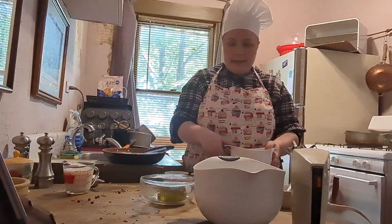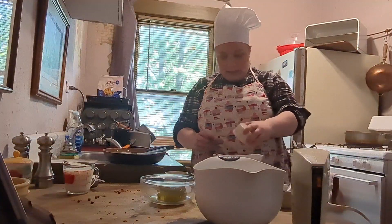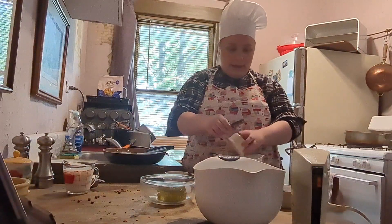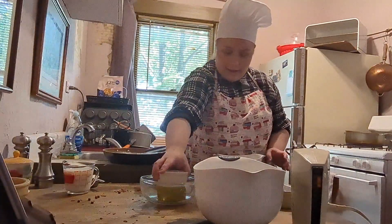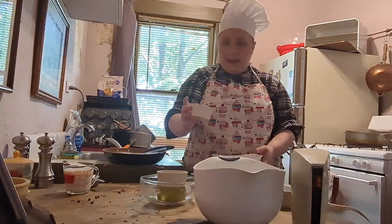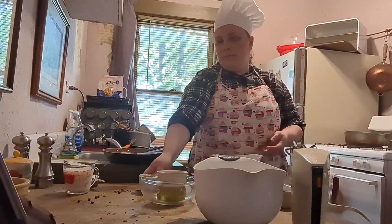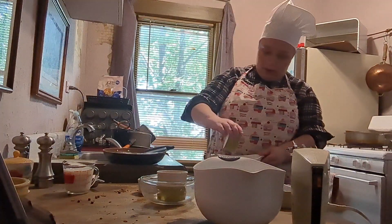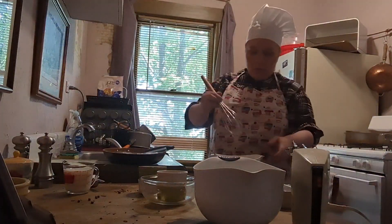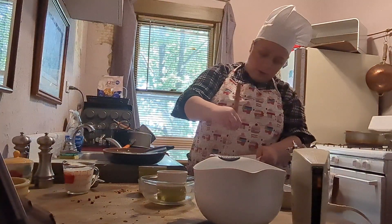Oh, sorry — my cat wanted to make an appearance. Where was I? Oh yeah, the baking soda. Again, I apologize for my cat. Now you take half a teaspoon of salt and half a teaspoon of cinnamon — one of the key ingredients. Now grab your whisk and just whisk until combined.